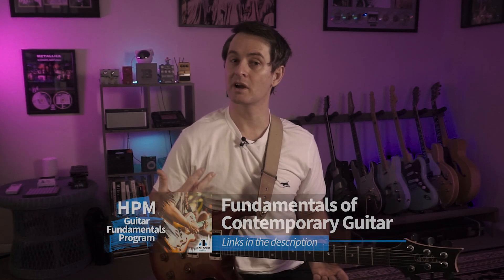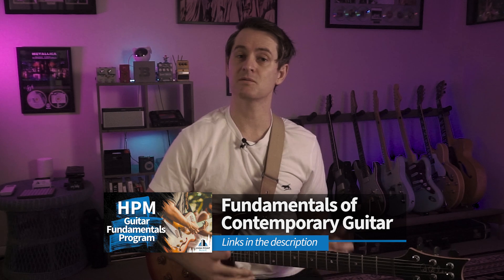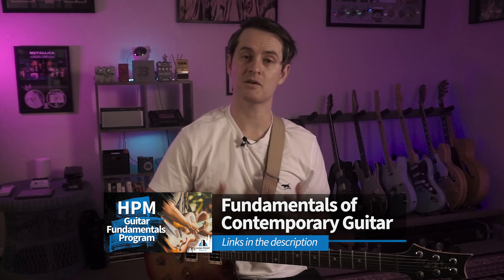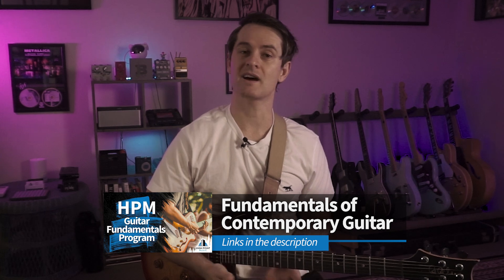If you have any questions about anything covered in this tutorial, drop them in the comments below — I'm happy to help. Don't forget to download the free patch to your Headrush so you can start playing around with some of the sounds the unit offers. If you'd like to master the fundamental skill sets of contemporary guitar, follow the links below and check out my online courses — the HPM Guitar Fundamentals Program. My name is Ryan White, thank you very much for watching, catch you in the next video.